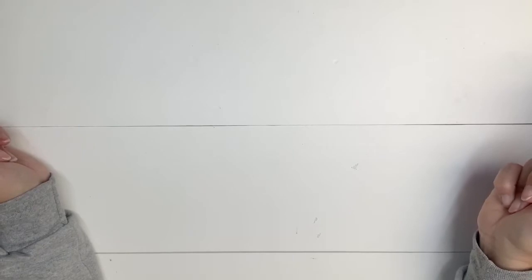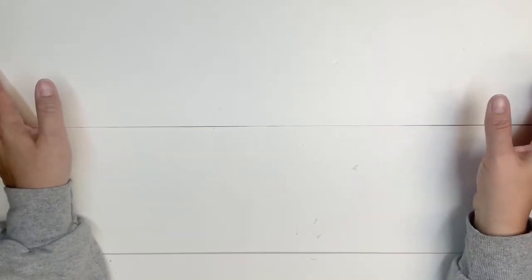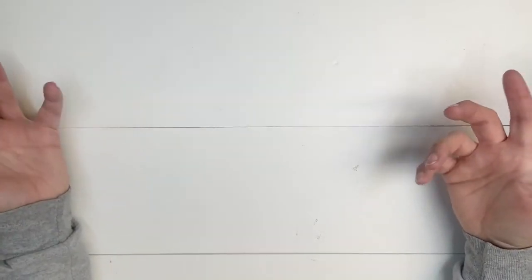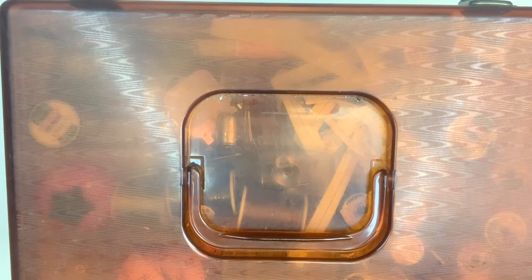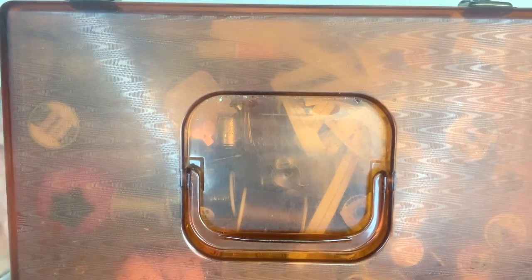Hey guys, welcome back to my channel. If you're returning, welcome back; if you're new, welcome - my name is Nikki with Simply Home by Nikki. Today I'm going to do a different kind of video. I was organizing and cleaning my basement, which is where my craft room is, and I pulled out my grandma's sewing box. I'm going to open it up - there are three levels to it - and I'm hoping to use some of the stuff inside, add my sewing supplies, and have it be usable. I thought it would be a great memory of my grandma.